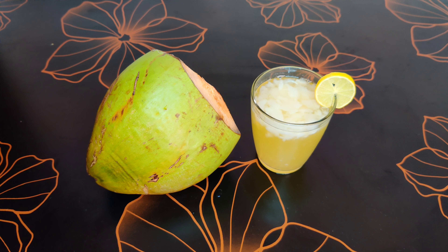That's all — our simple and tasty tender coconut sarbat is ready. Please do try it and let me know. Thank you.